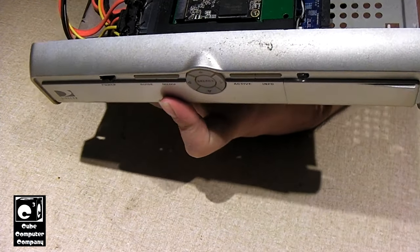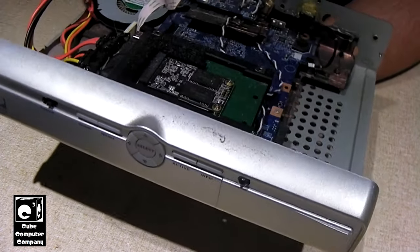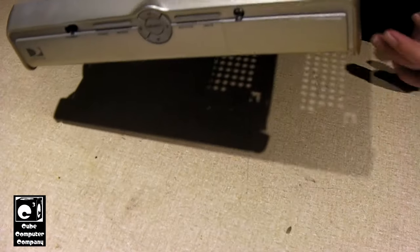I went on Amazon and purchased an M.2 SATA SSD, and I do have an M.2 SATA adapter — it's basically a two-and-a-half inch enclosure like this. We'll have to rip this out of here and install the replacement.